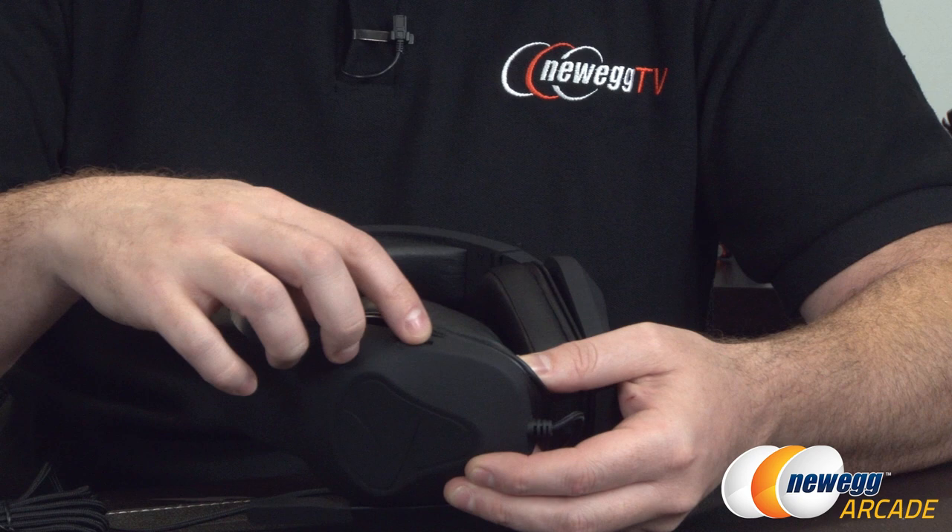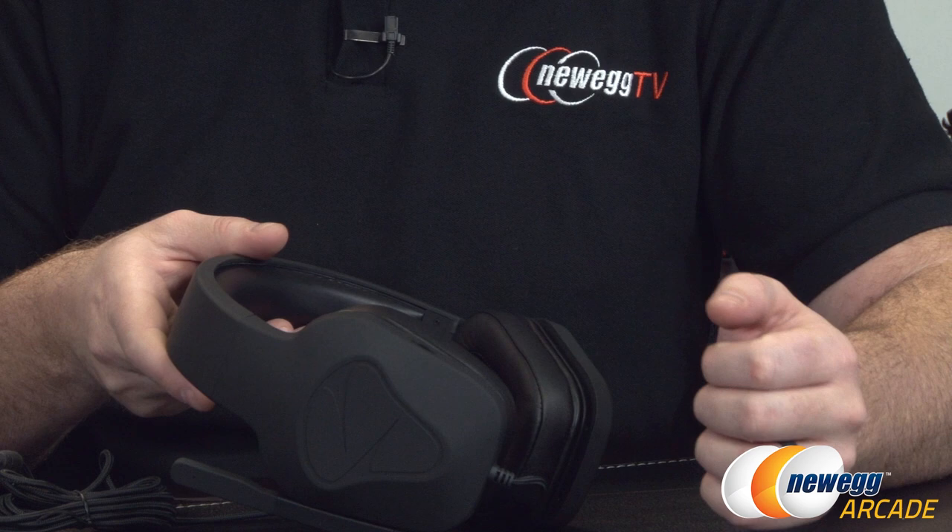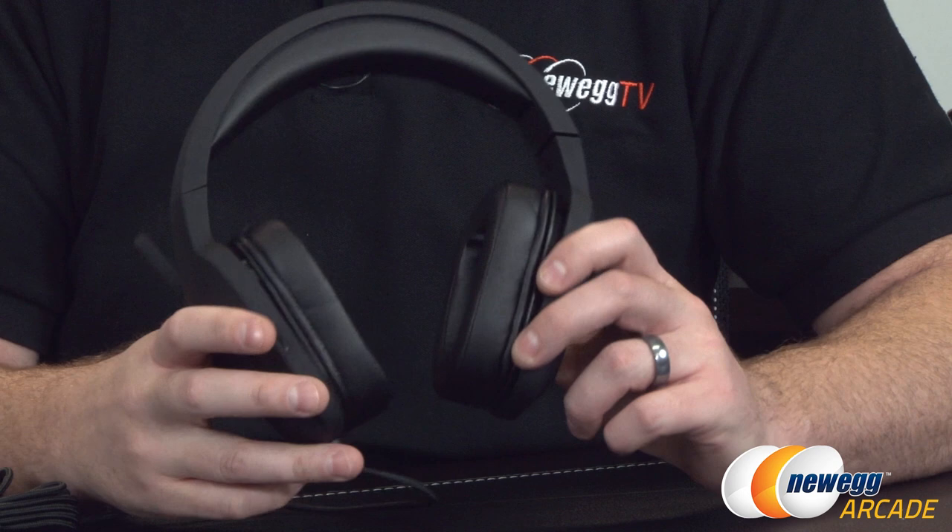There is an adjustable volume control on the ear cup right here on the left ear, so that should be easy enough to reach up and adjust. I do prefer that to inline controls, which tend to be a bit bulky and just kind of get in the way when they're sitting in your lap or wherever they happen to be.